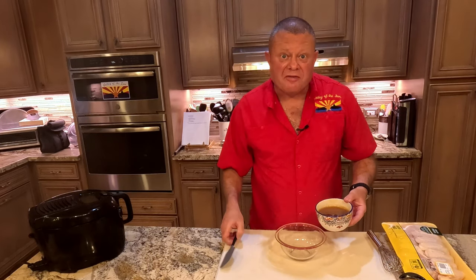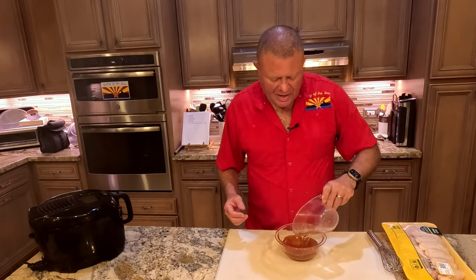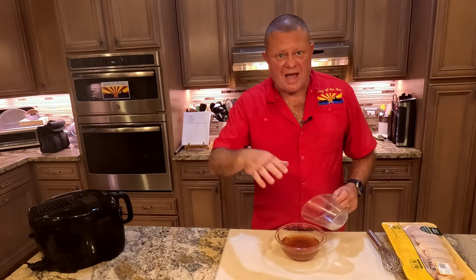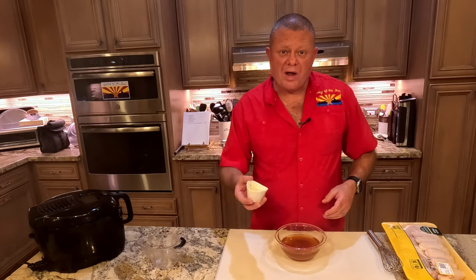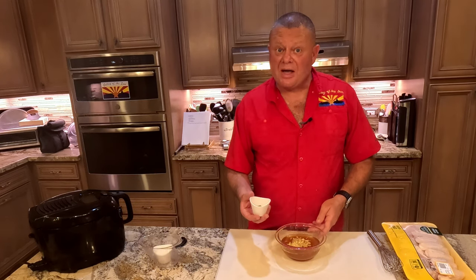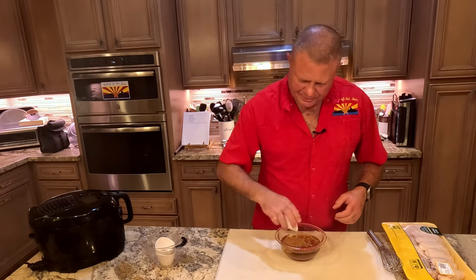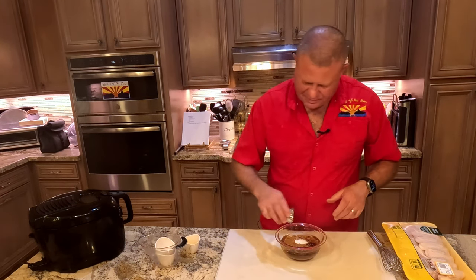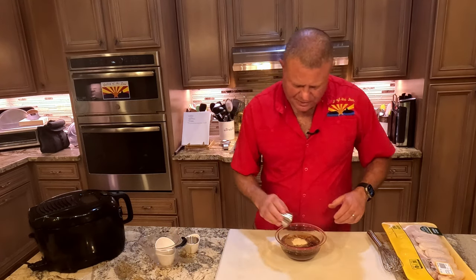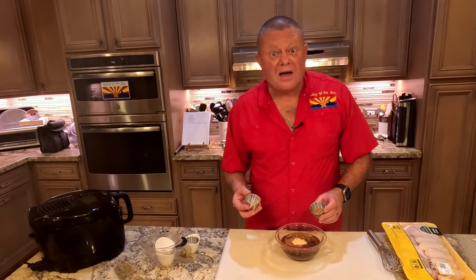So into a bowl goes one cup of honey, half a cup of canola oil. All of the ingredients, their amounts and the directions are down in the description. Here we have about four teaspoons of fresh minced ginger, four teaspoons of Chinese five spice, two tablespoons of soy sauce, two teaspoons of salt, a teaspoon of garlic powder, and a quarter teaspoon or a half depending on where you want your spice level of cayenne pepper.